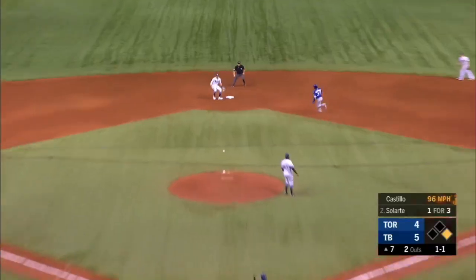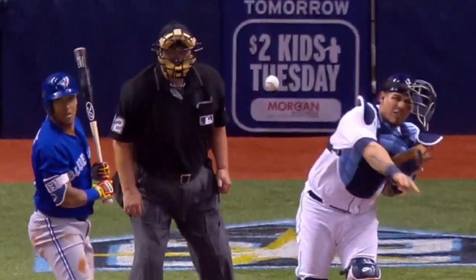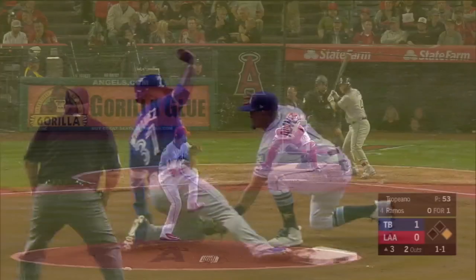Runner takes off. Pitch down. Throw will one-hop in. They got a chance to get him out at second base. Hernandez caught stealing to end the top of the seventh.